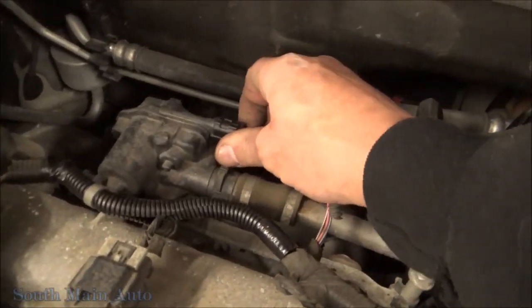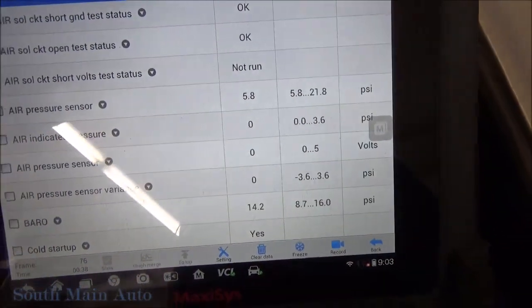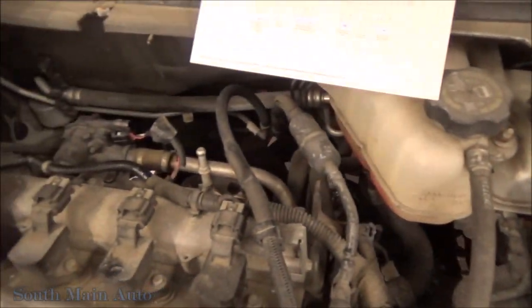We can simply unplug it and we shouldn't see much change — and sure enough, we stayed at 5.8 PSI, pretty much the same. Our voltage went to zero, and then we can just do some quick circuit checks with it.